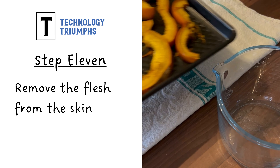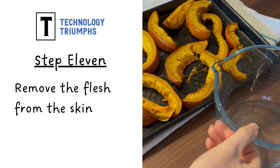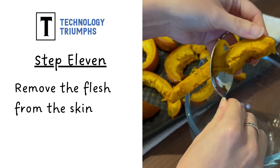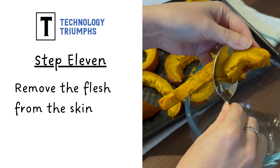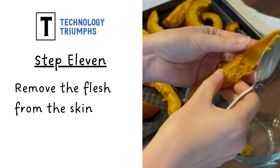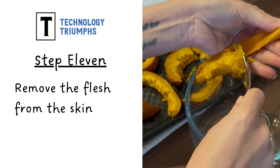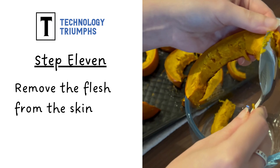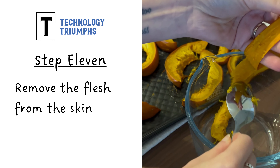Once the pumpkin has cooled, we're going to remove the flesh from the skin. This is a bit like removing the peel from a banana. I'm going to hold my wedge and then, using my spoon, scrape down the skin to pull the flesh away and add it into my bowl.